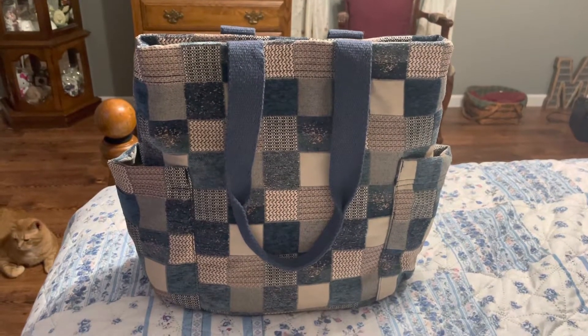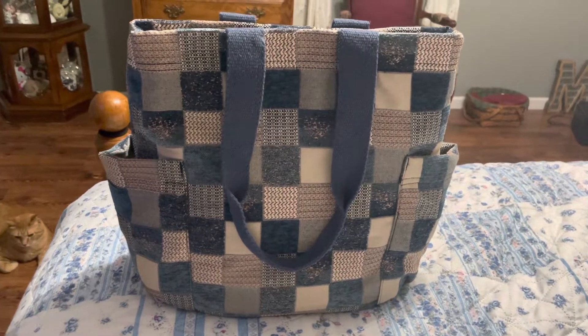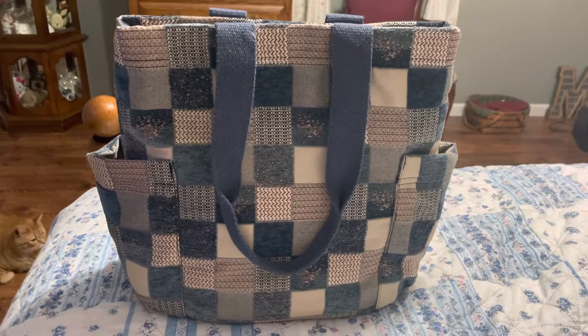Hello everyone, I want to do a video to show you my new tote bag that I purchased from Target. This is Universal Thread and I believe it is called Denim Patch, although none of the patches seem to be denim.